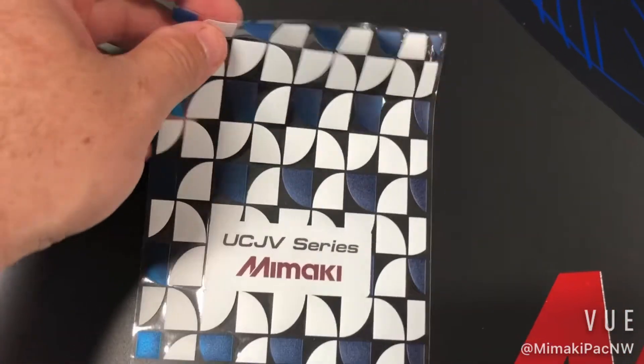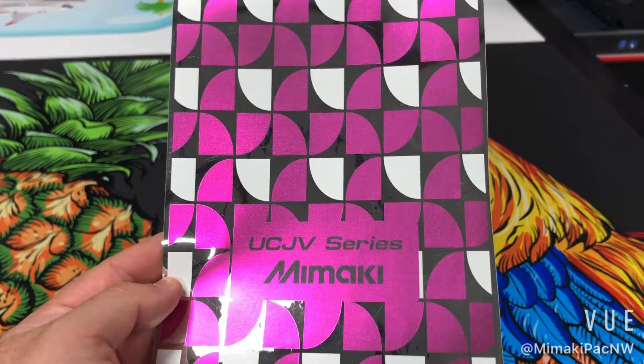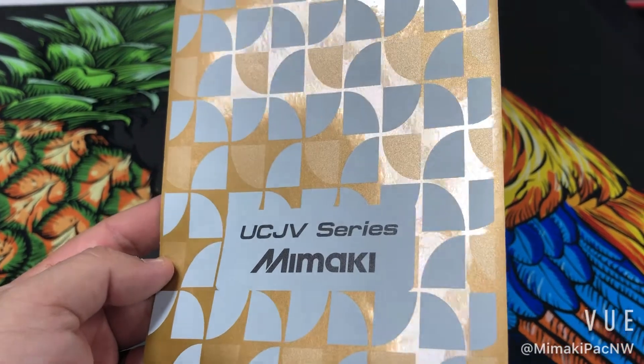One of Mimaki's strengths is the opacity and brightness of our white UV ink. It's great for window clings, printing on mirror, reflective, or holographic media, and even vehicle wraps.